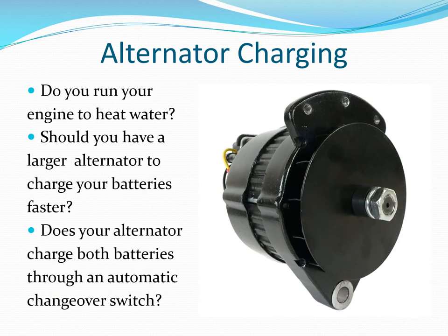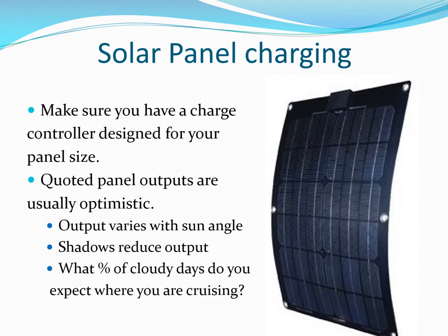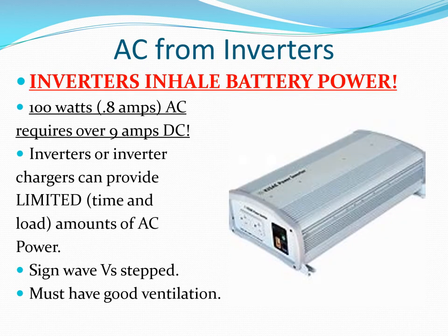With your engine running for propulsion or to heat water, your engine-mounted alternator can charge your batteries. Solar panels are coming down in price and going up in efficiency, though quoted outputs are often optimistic as sun angle and shadows will affect the output. It's possible to generate small amounts of AC from inverters, but they literally inhale battery power.